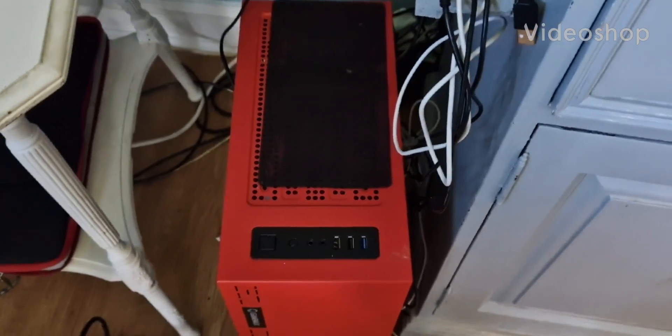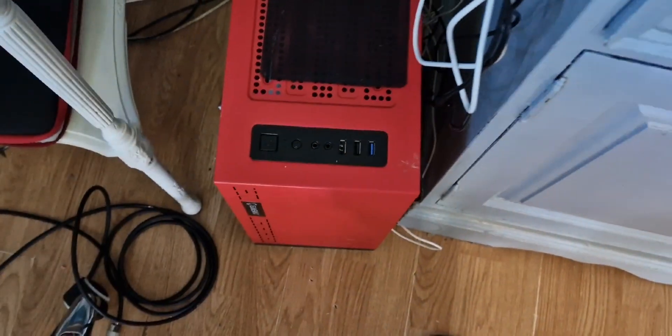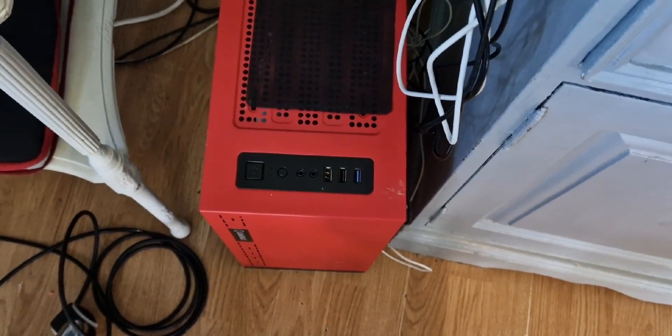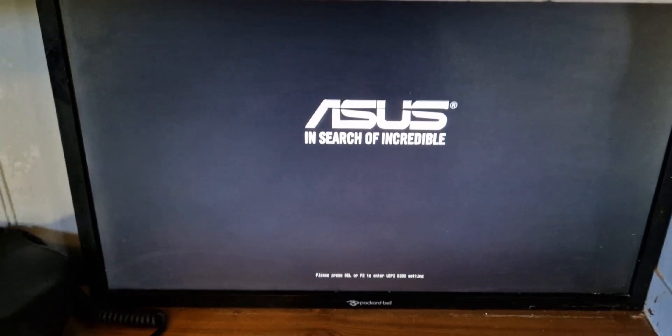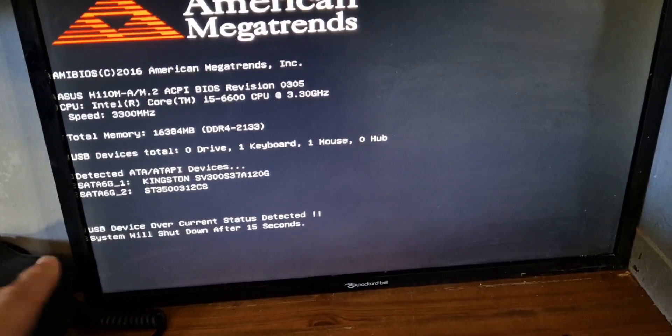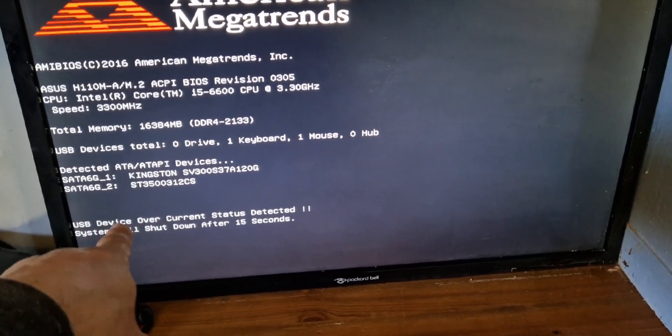I have an old computer here and it's coming up with an error. Let's turn it on — just plug the power in like so — and on the screen very quickly we get this error: 'System will shut down, USB device over current status detected.'